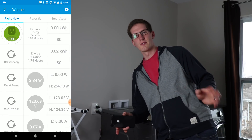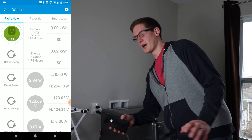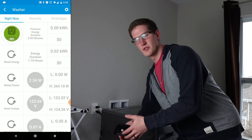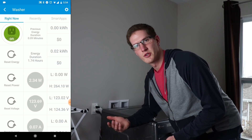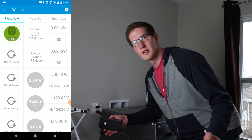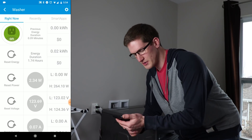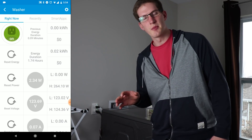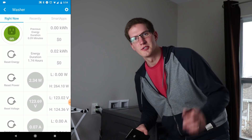Alright guys, that's it for this one. I hope you enjoyed it — it was kind of a two-parter covering the Dome outlets as well as WebCore. Being able to monitor and get alerts when your washer and dryer is done is pretty huge. In a big house, you won't be able to hear the cycle signal from across the house, so that's a big plus. Thank you for watching, leave a like, make sure you're subscribed and the notification bell is rung. I'll see you in the next one — stay smart.